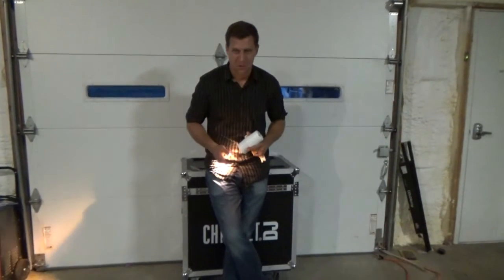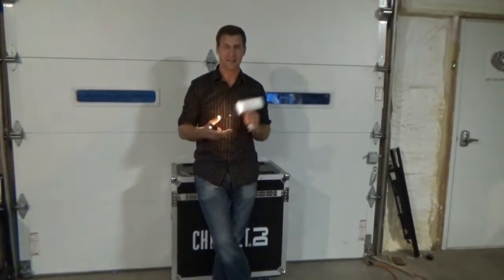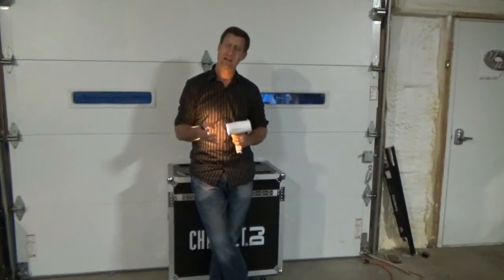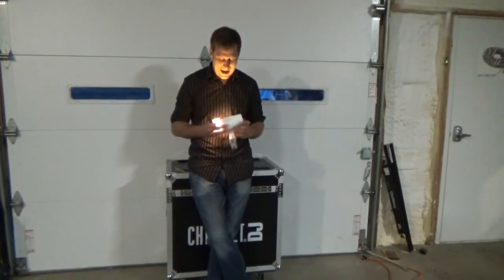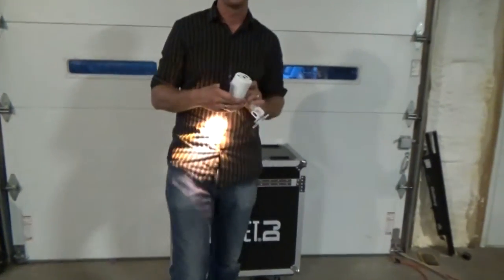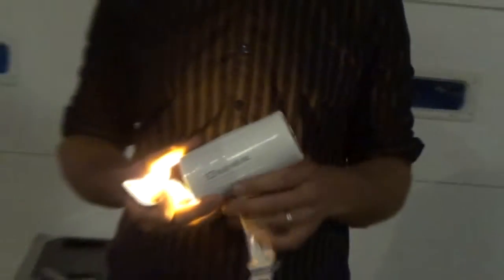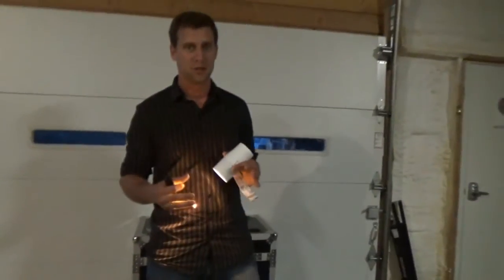Hey, what's up everybody? It's DJ Jarrett here with Shoptime and this might be the last video on the Hex IRC wash unless you guys have questions. Chauvet DJ has the six-colored wash fixture which allows you to wash tables, centerpieces, cakes, whatever it is. It's a great fixture and it does give you a lot of color options.